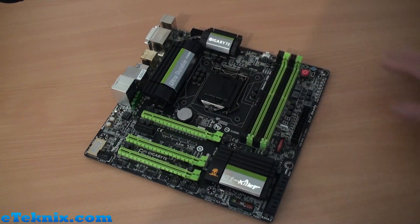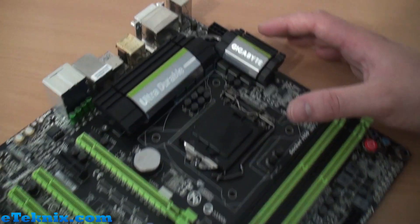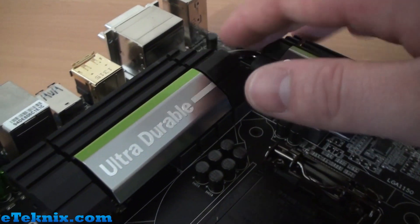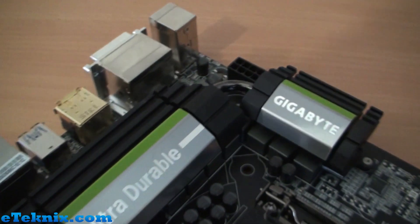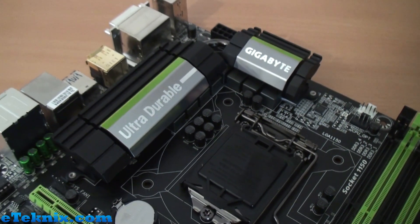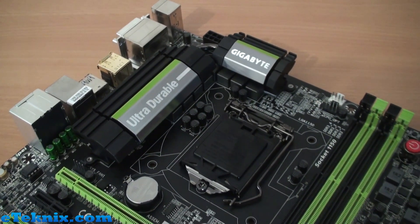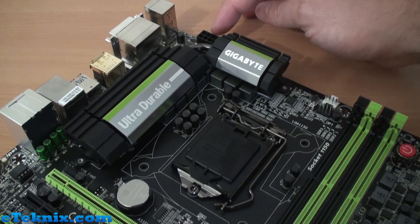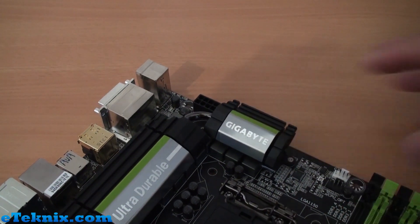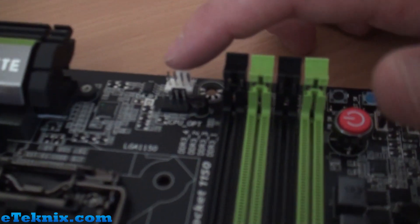Coming in closer to the CPU socket, we've got a Gigabyte branded passive cooler marked 'Ultra Durable,' with a little heat pipe connecting it in the middle. This helps keep the power phases cool when overclocking. In terms of overclocking, I can't say how far things can be pushed, but we've got an eight-pin power connector up here delivering clean power to the CPU socket area.